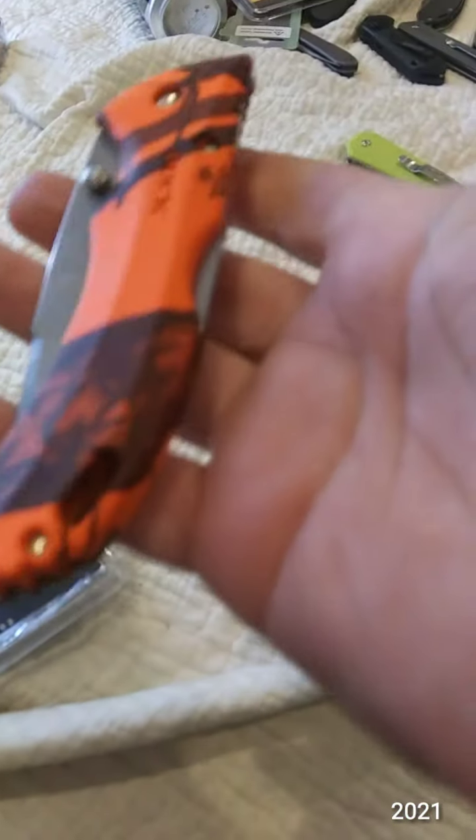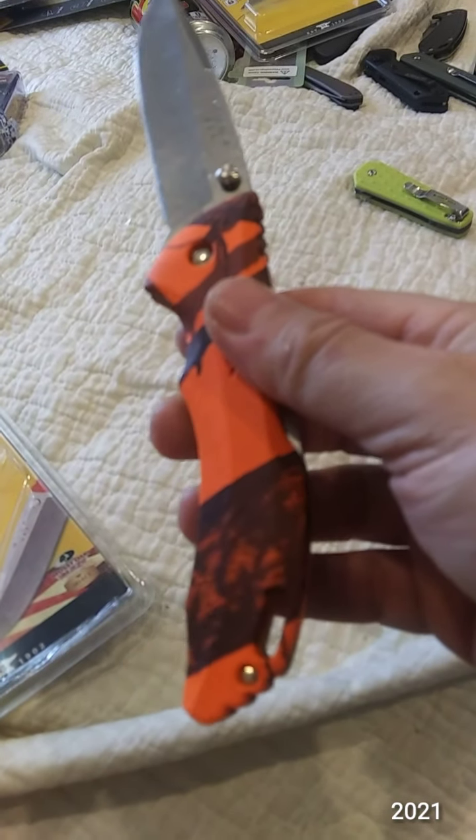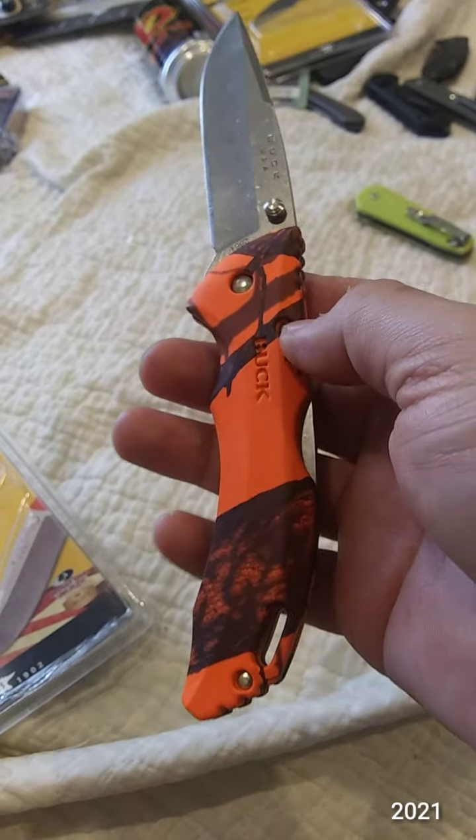This is the Buck Bantam BHW, or 286 Bantam BHW — it's the Bantam BHW.